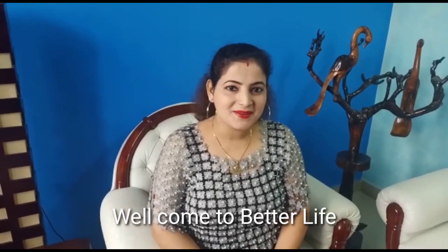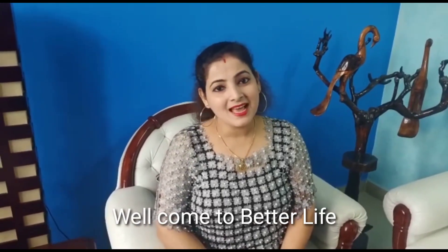Hello friends! Welcome to Better Life! I am Pompi, Swagadnam, and welcome to us along. I'm very proud of my kids.